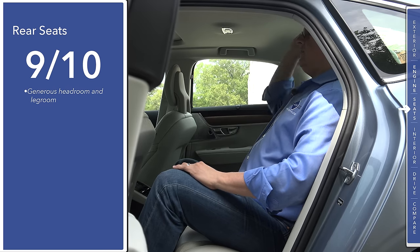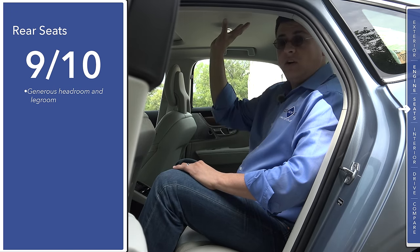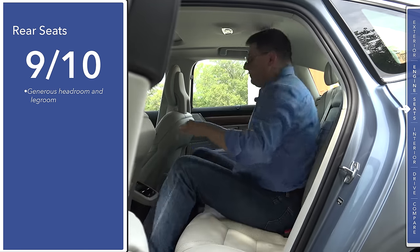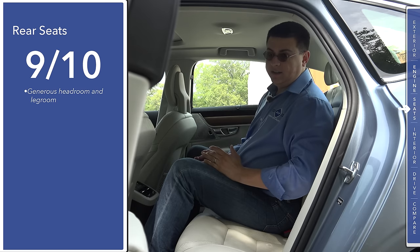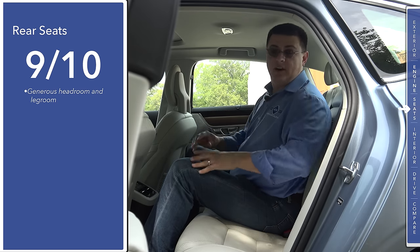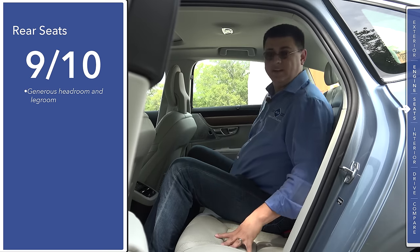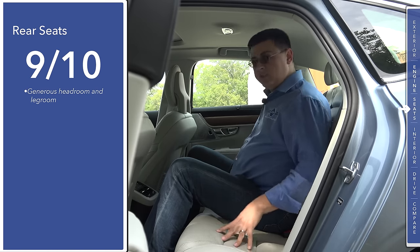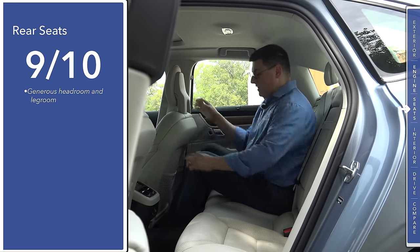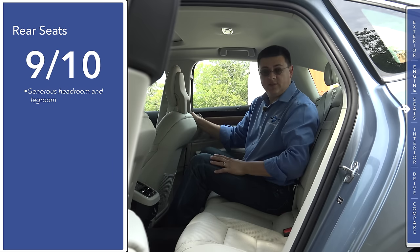We also have a generous amount of headroom in the rear — leaning back, my hair is not brushing the ceiling, and the sunroof is standard in all American S90 models. Moving to the middle seat, my hair brushes the ceiling but my head is not touching it, meaning we actually have more headroom in the back than your average American family sedan. The middle seat is also where you'll notice how much wider the S90 is than the S80 — it's much easier to put three adults across the back. Moving to the right side, there are about three inches of legroom left behind a seat adjusted for a six-foot-five passenger.